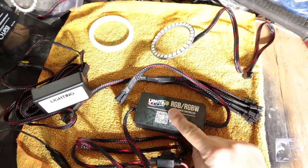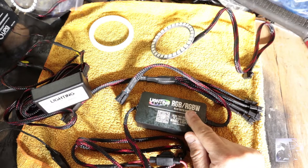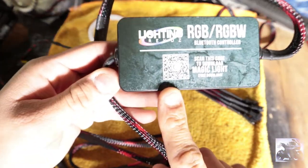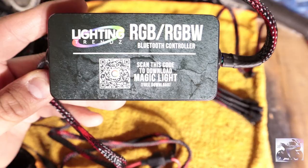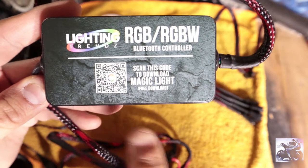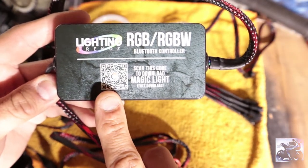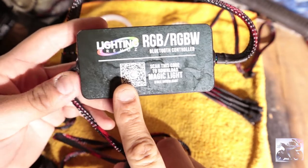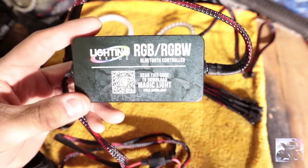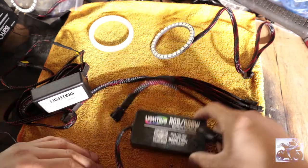This kit says RGB/RGBW. That stands for red, green, blue, and red, green, blue, white. There is a small QR code right here — the camera is having a hard time focusing on it, but when you get it, use your cell phone's QR code reader to scan it. That code will take you straight to the app. Download the app, and then you can start using the controller.